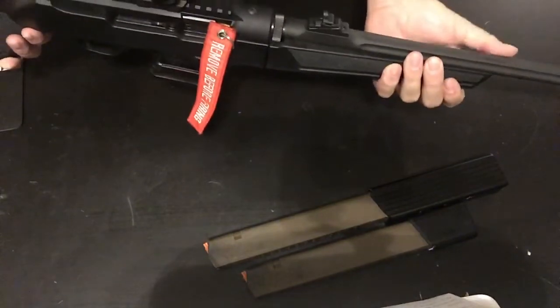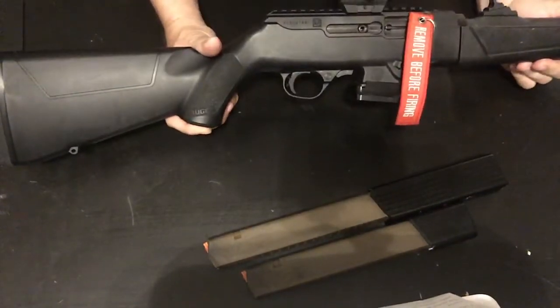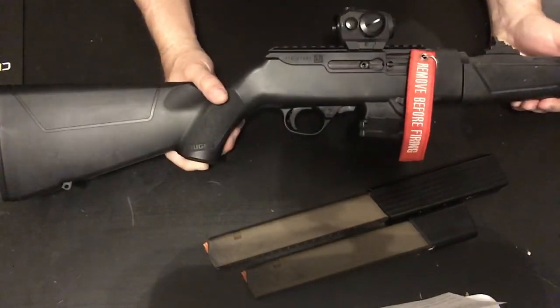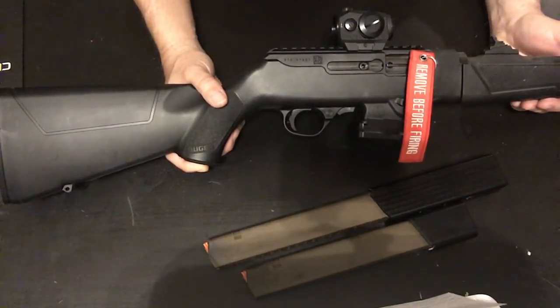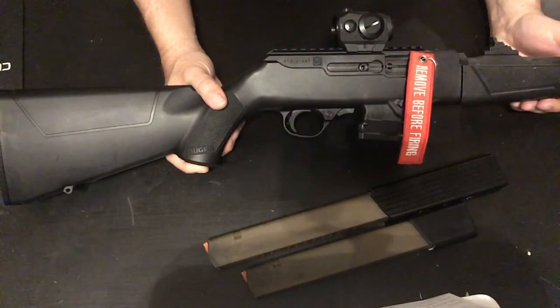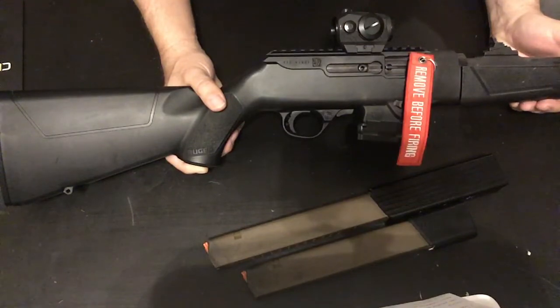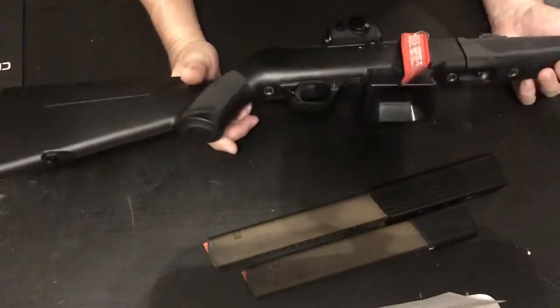I heard they came out with a handguard — I'd like to grab that. I've burnt my thumb a couple of times on my barrel. I'm also waiting for someone to come out with a pistol grip; it's killing me. This gun would work so much better with a pistol grip, especially going around corners. The way the stock sits, I have to run with it under my arm, which I don't like.